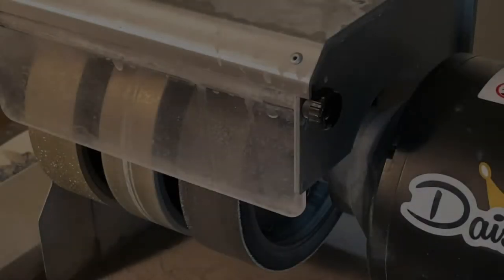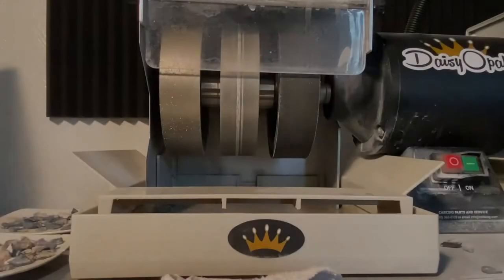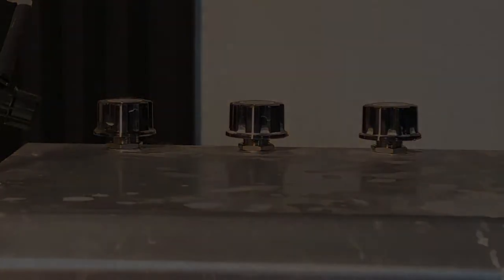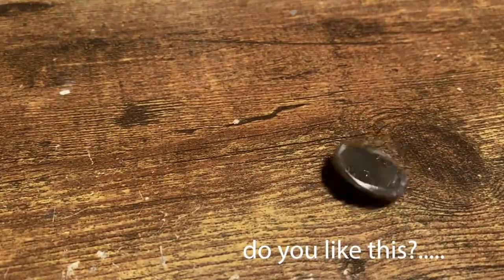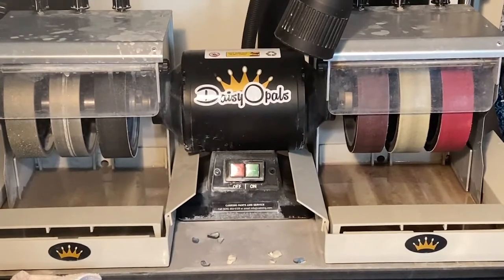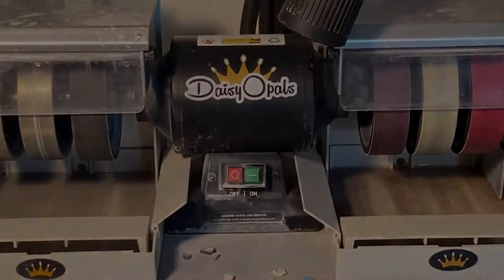Do you need to grind stone? Are you in a hurry to file your nails? Maybe you just like watching things spin. Introducing the Cab King. It can grind stone. It can file your nails — but don't. It spins. Buy now.